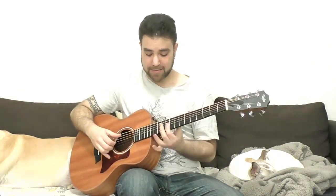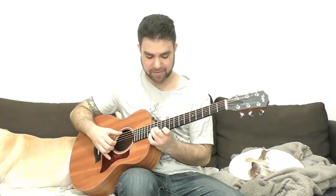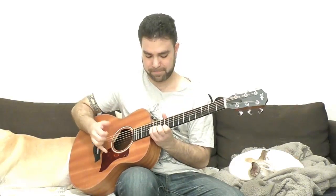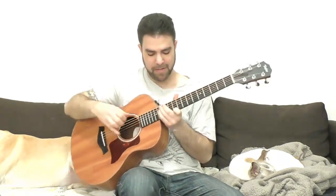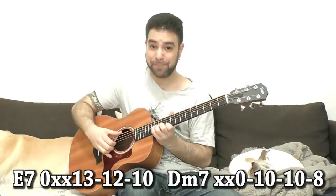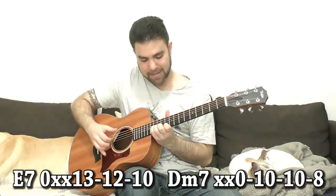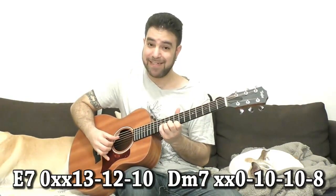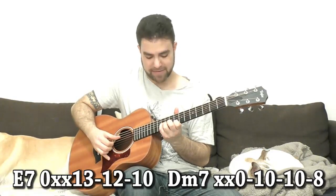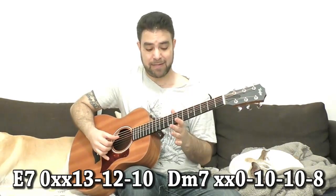You can also play a high seventh note. You have ten, twelve, thirteen on strings one, two and three with the sixth string — that's E7. Two frets down is D7. If you want D minor seven, just play ten on the third string, so it's eight, ten, ten.